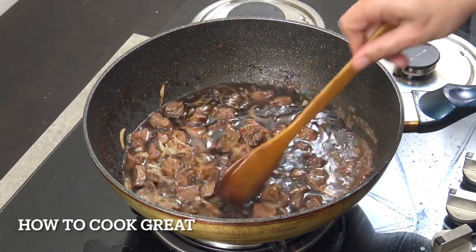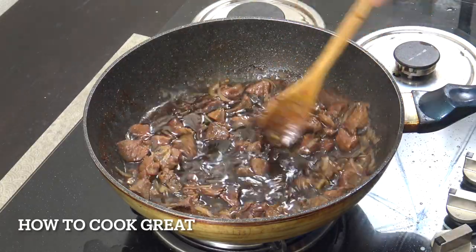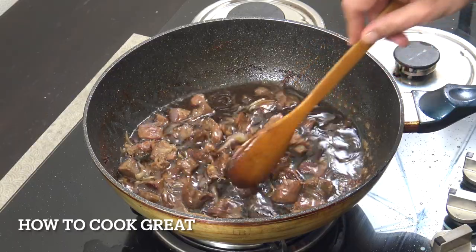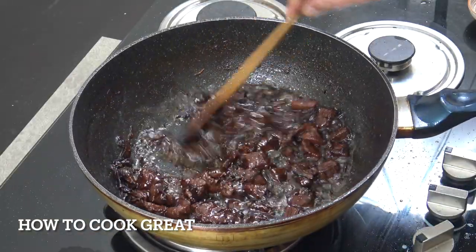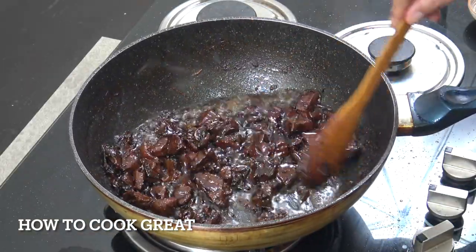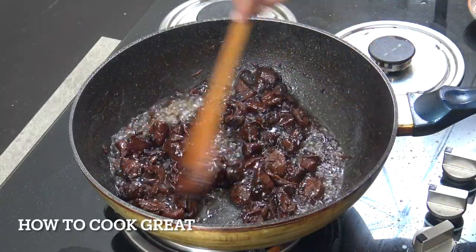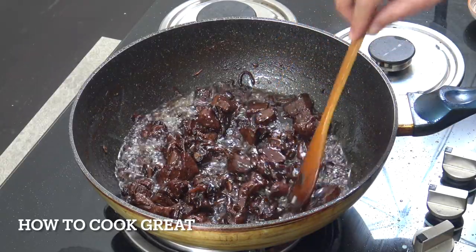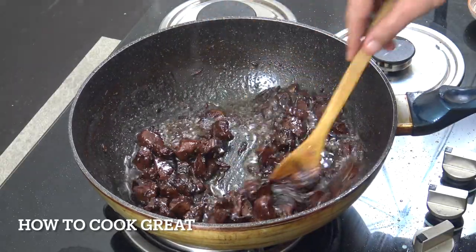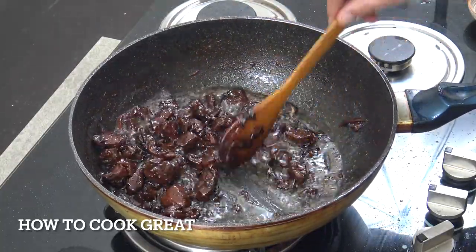What we need to do is boil this out, so it's gonna take about another five or six minutes - it will evaporate down. Give it a stir every now and then. You can see that's reducing down beautifully. That soy is obviously going to give it some lovely color and flavor, and the water has really helped boost it and tenderize it a little bit.